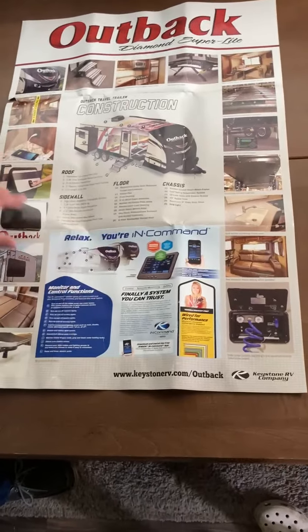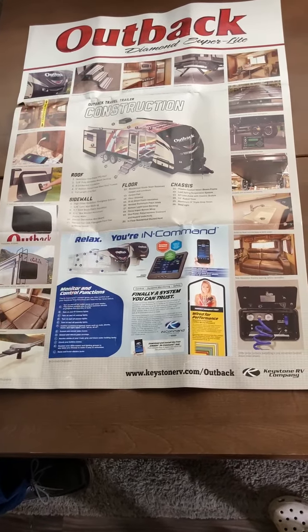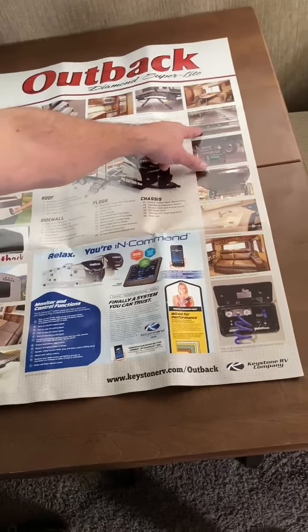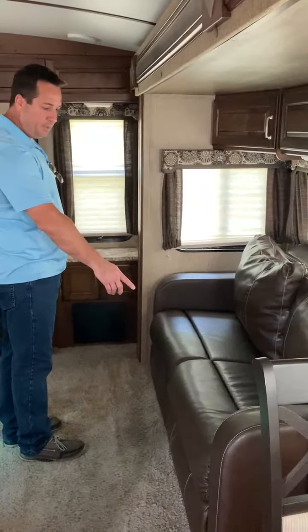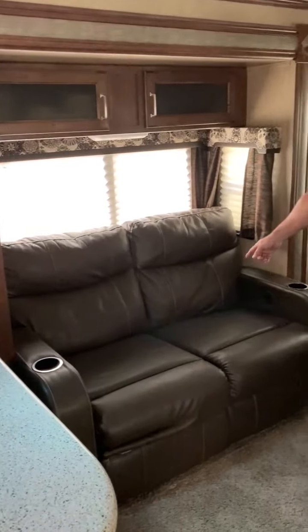We've got the dining room upgrade instead of the booth. If you pause this, you'll be able to zoom in and see the construction of the trailer itself — everything's upgraded and built. You're able to walk on top if you need to. This is a pull-out bed and leather couch.